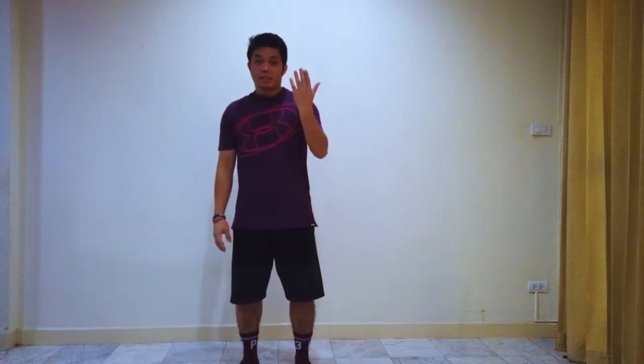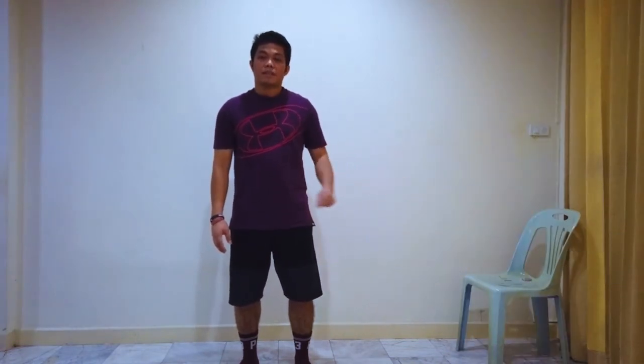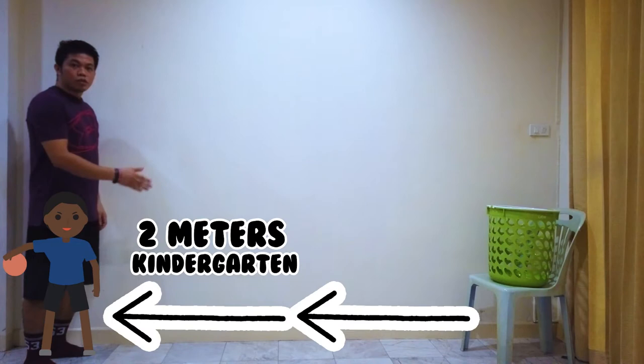Right now what we're going to do is set up our station for the shooting challenge. In this one, we're going to elevate our basket so that there will be a little bit of challenge. For me, I'm going to use a chair to elevate my basket. I'm going to stand on the opposite side, approximately two meters away from the basket and the chair.